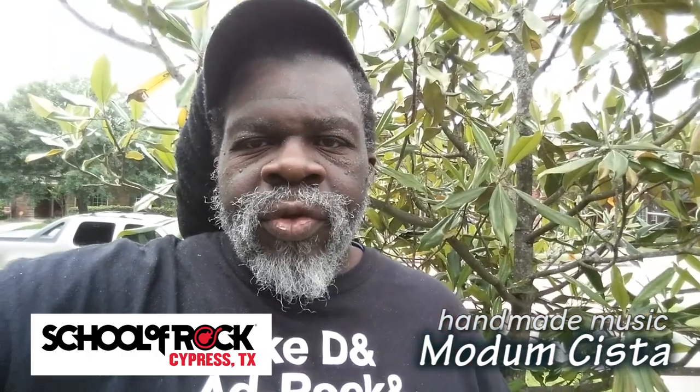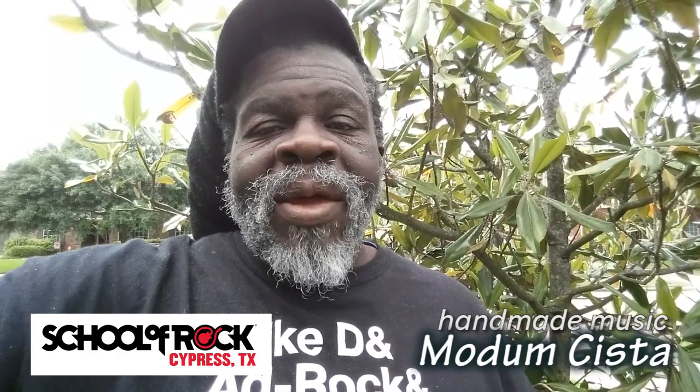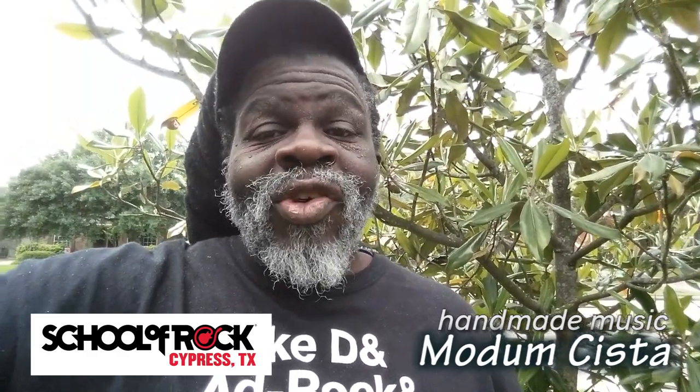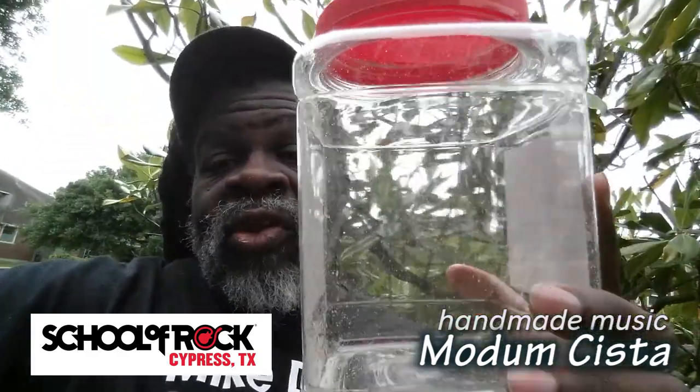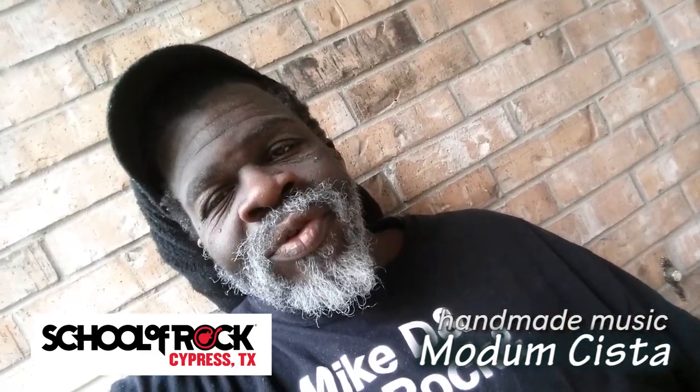Don't let the lack of traditional instruments stop you from making music. If you have a passion for it, you can make music pretty much anywhere with just about anything. And this is your proof of that. So stay safe, have fun playing music, and we'll see you next time.